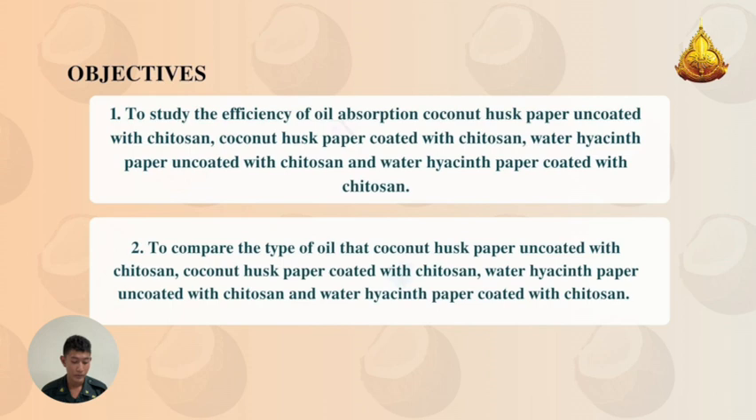Objective 2: To compare the type of oil that coconut husk paper encoded with chitosan and water hyacinth paper encoded with chitosan can best absorb.